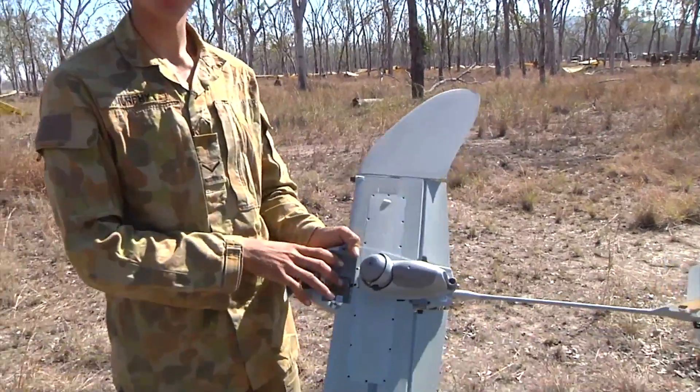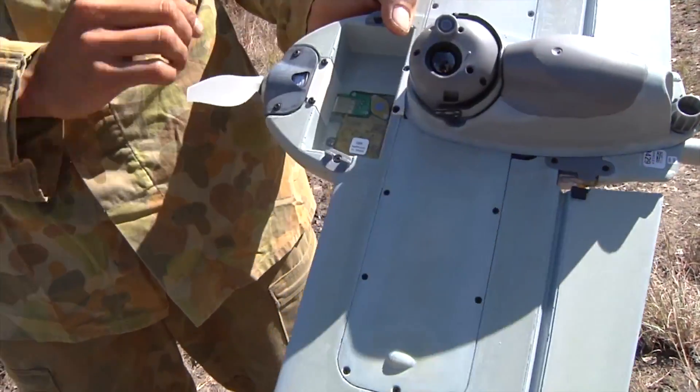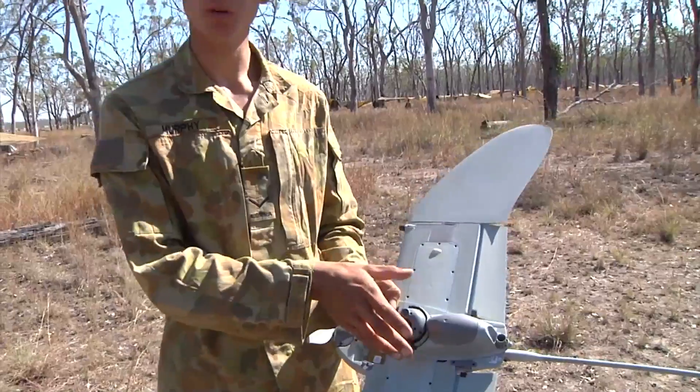Besides that, it's just a battery in the battery housing. That's how the payload — the camera — protects itself.